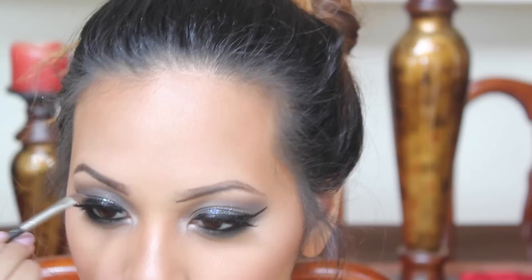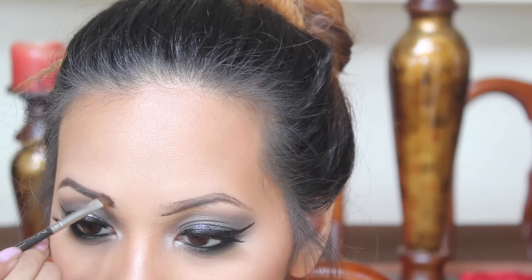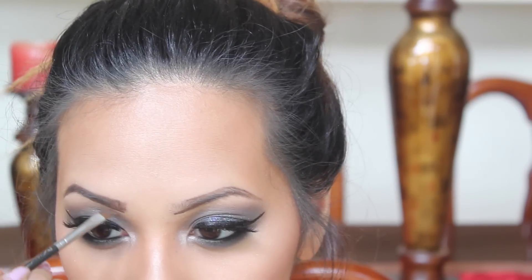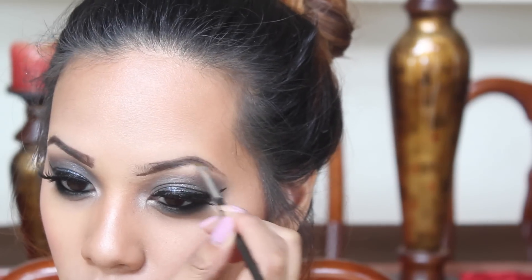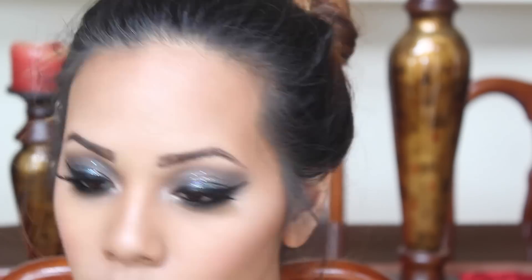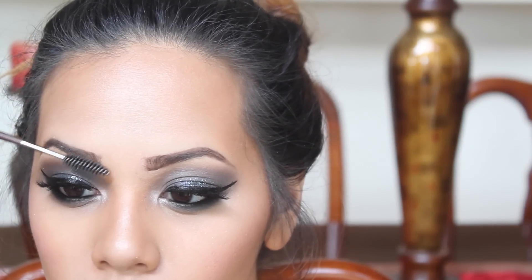I'm basically just taking whatever product is left on my brush and pushing upward. The way I fill in my brows is by following the direction the hair grows — so when it grows upwards I stroke upwards, and if it grows from right to left I go that direction. I prefer to use small strokes — that's another tip for you. Now I'm going back in with the spoolie to push off the excess product from my eyebrows.